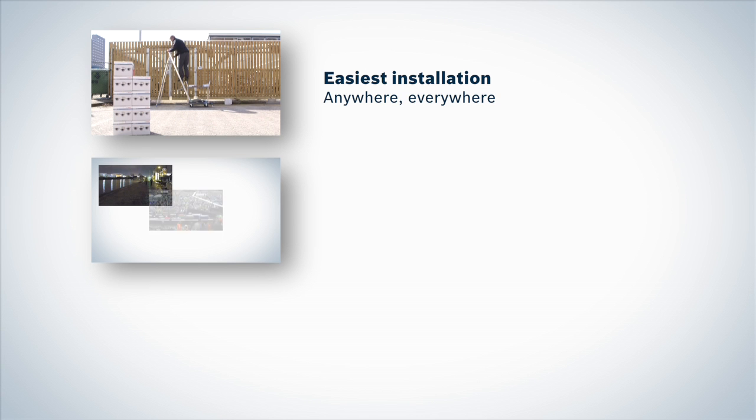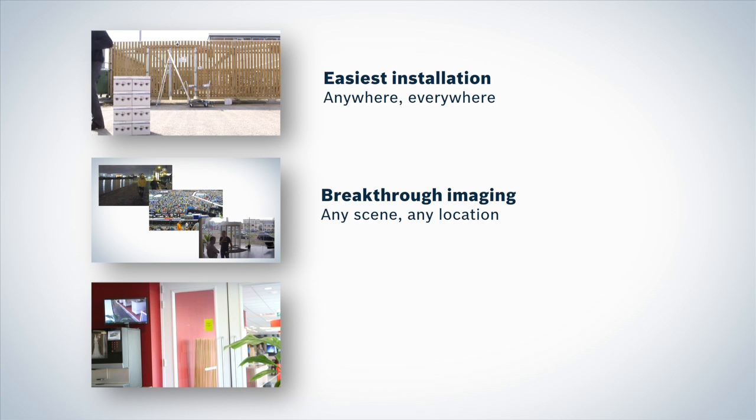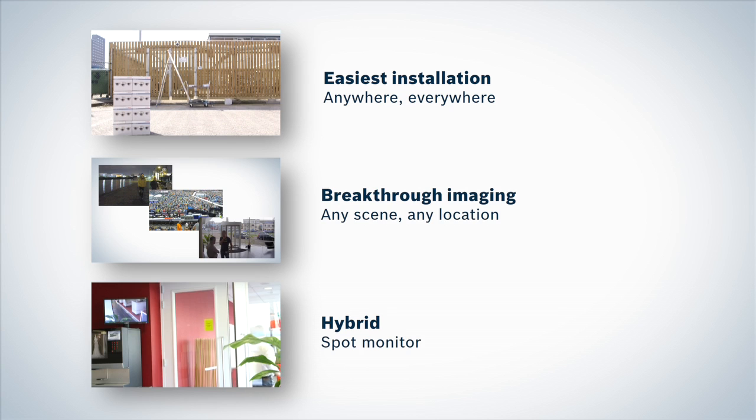The Flexidome HD VR offers a high definition solution that is easy to install and use. It fits any surveillance need in a wide range of locations, providing a unique freedom of choice in HD breakthrough imaging that captures colors and all details in any scene or location, day and night. Additionally, it can be simultaneously connected to analog and IP systems, meaning the camera can even be used with existing analog systems and spot monitors. Bosch — Invented for life.